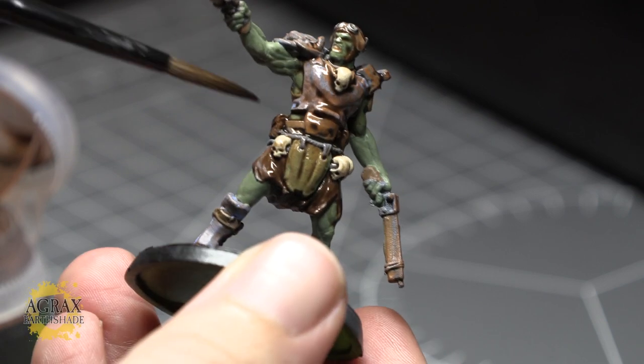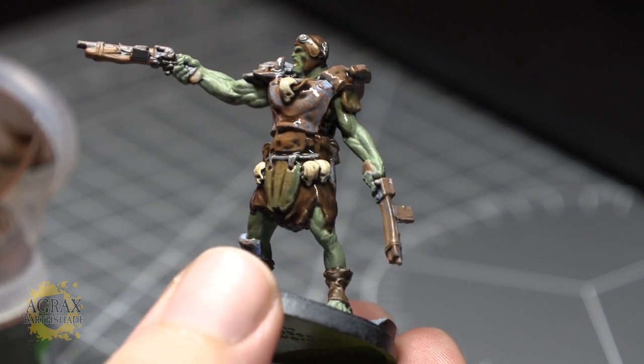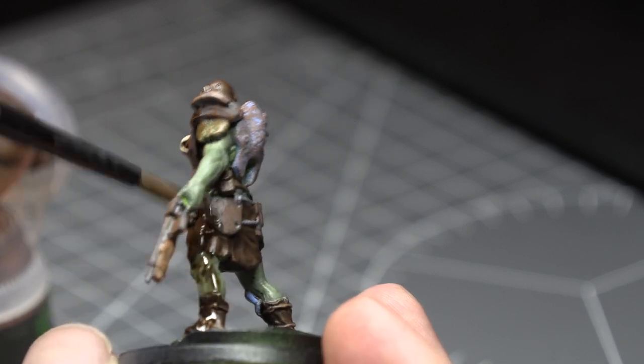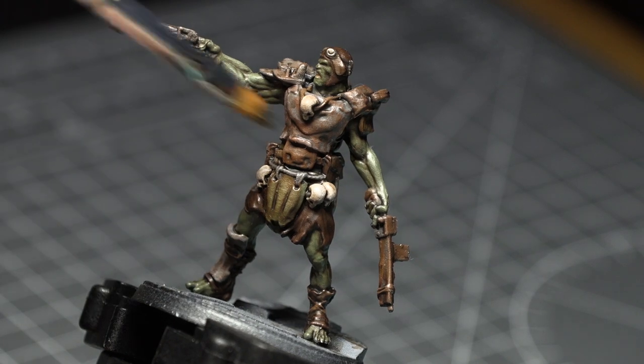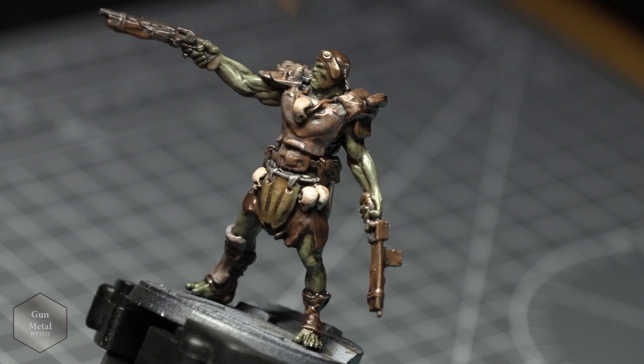Once this was all done I took Citadel's Agrax Earthshade and gave the entire model a coating. This will also muddy the armour if you've applied too much of that rust effect, doing away with any of the underlying colour you put on there. Once dried, I took Army Painter's Gun Metal and dry brushed the armour and weapons to give them a brushed metal look.